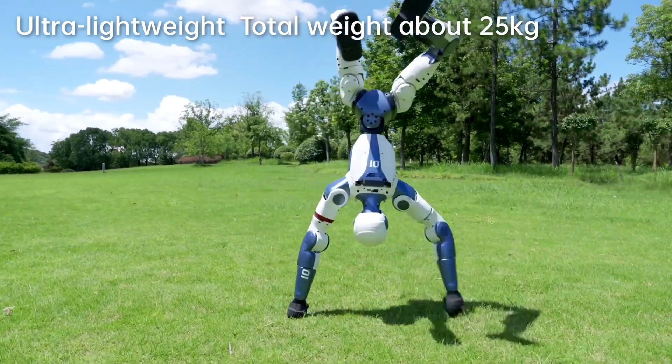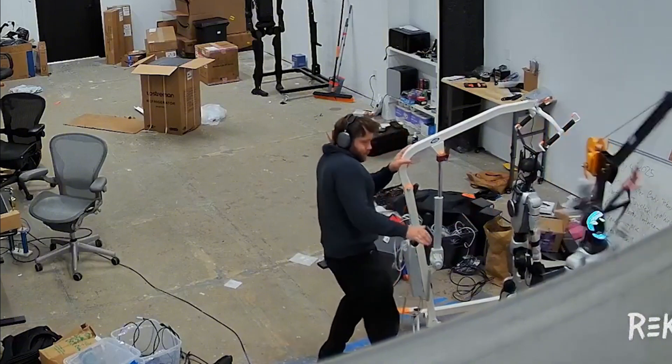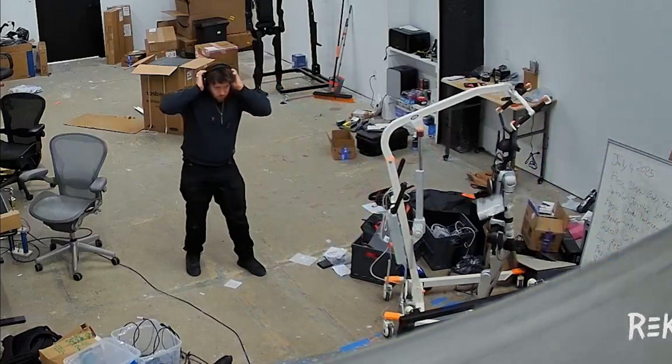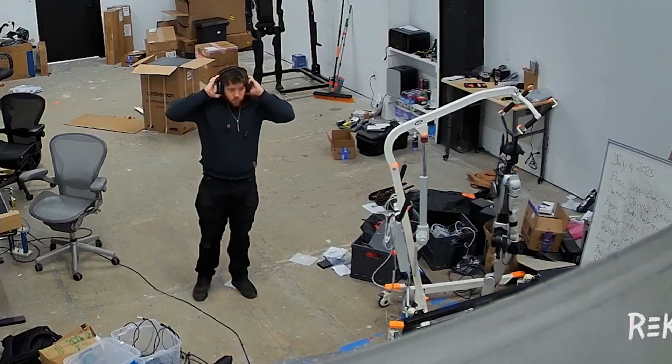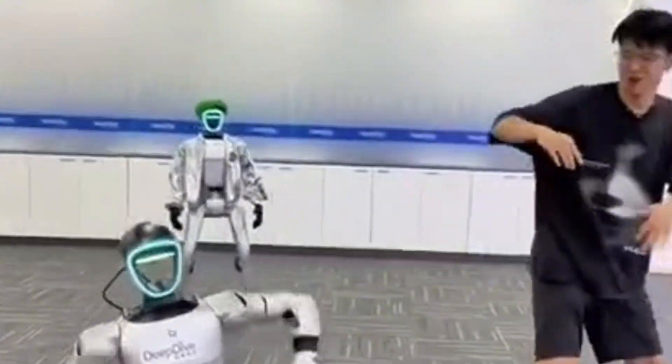In this video, we're diving into everything we know so far about this new release. Initially, Unitree designed the G1 for researchers, educators, and robot enthusiasts — think developers who need a platform to test AI models for walking, running, or task execution, but lack the budget to build a robot from scratch. But demand from casual users has skyrocketed, especially from April 2025.